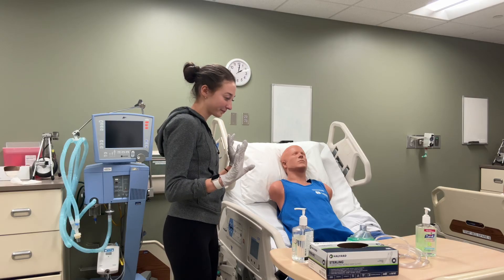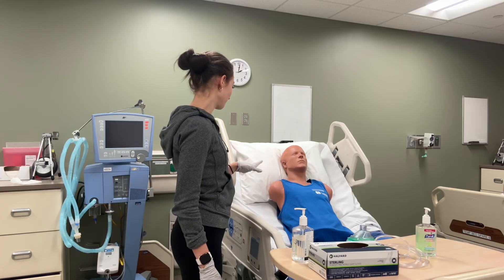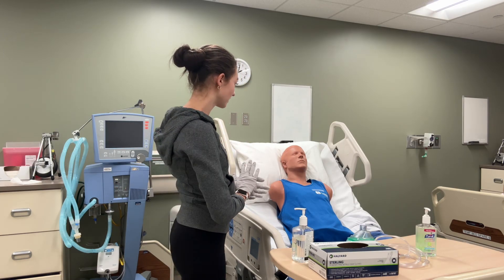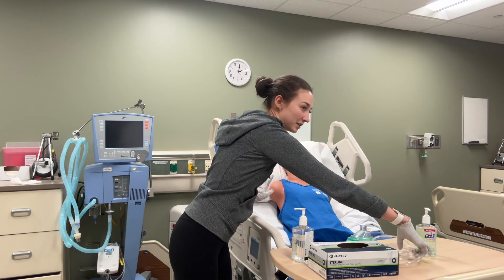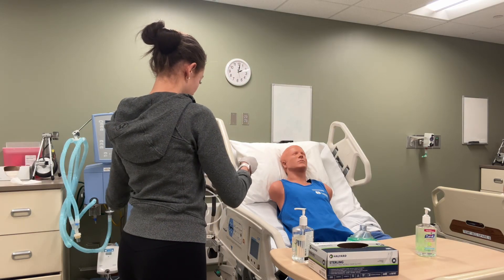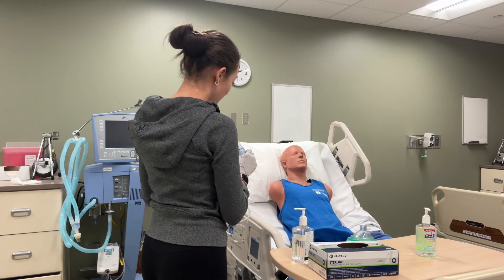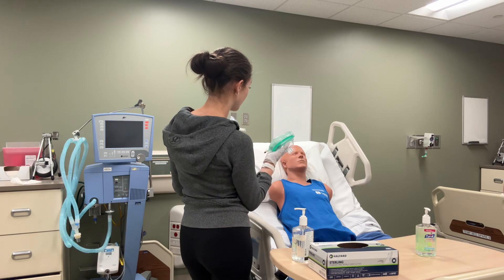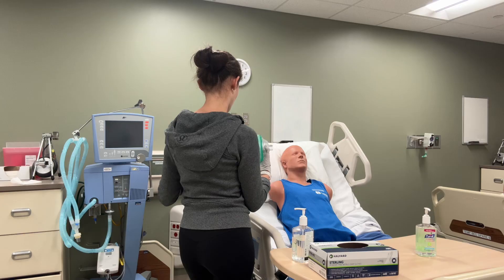So I'm going to do an overall assessment — listen to your lungs. Sound good. Heart rate's good. Respiratory rate's good. And now I'm going to start the procedure of the T-Pack. It comes with a mouthpiece but we are going to opt to use a mask instead because the mask allows for less of a leak so that you'll get the right amount of pressure.